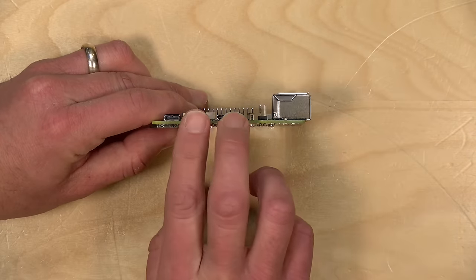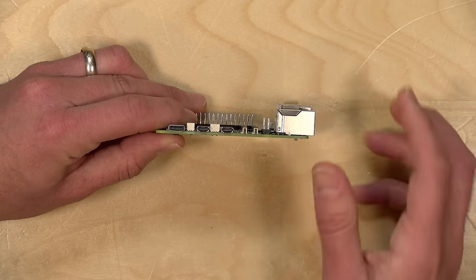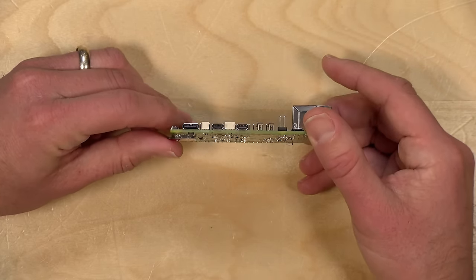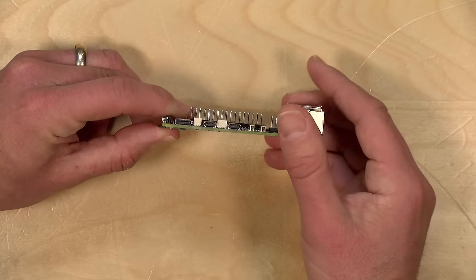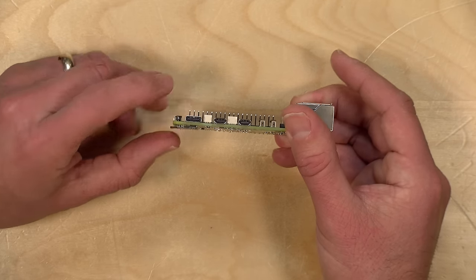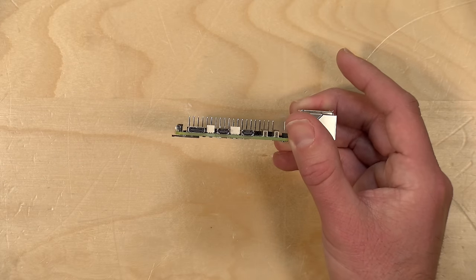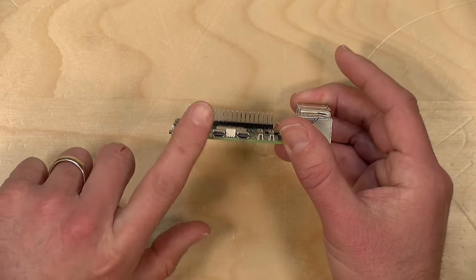One thing I'm not happy about is that they're sticking with micro HDMI connectors, so you need to make sure you've got the right cable for video output. This device now supports 4K 60 out of both ports, although it still feels sluggish at that resolution — 1080p is still the sweet spot. The USB-C port is for power only; it would be great if they could integrate video output into it so you could attach a docking station, but unfortunately that's not the case.